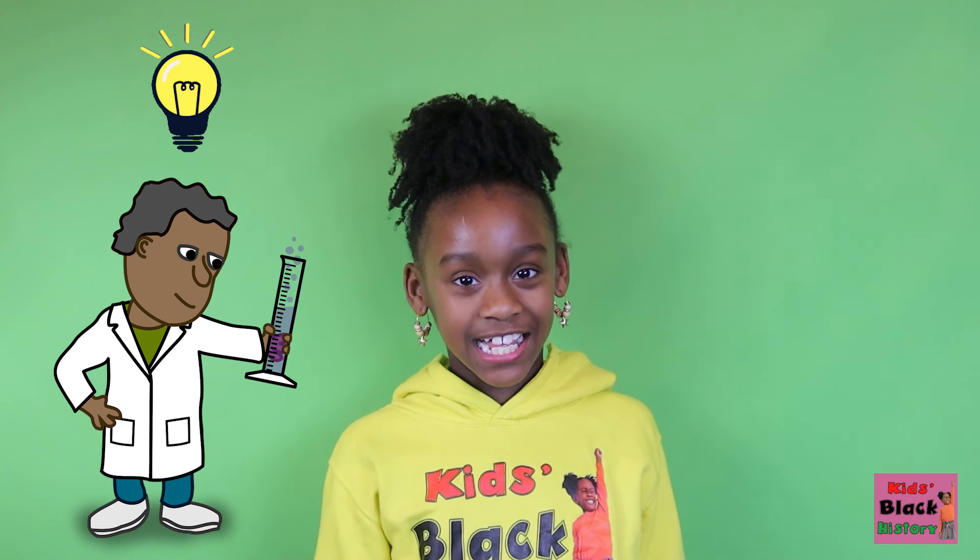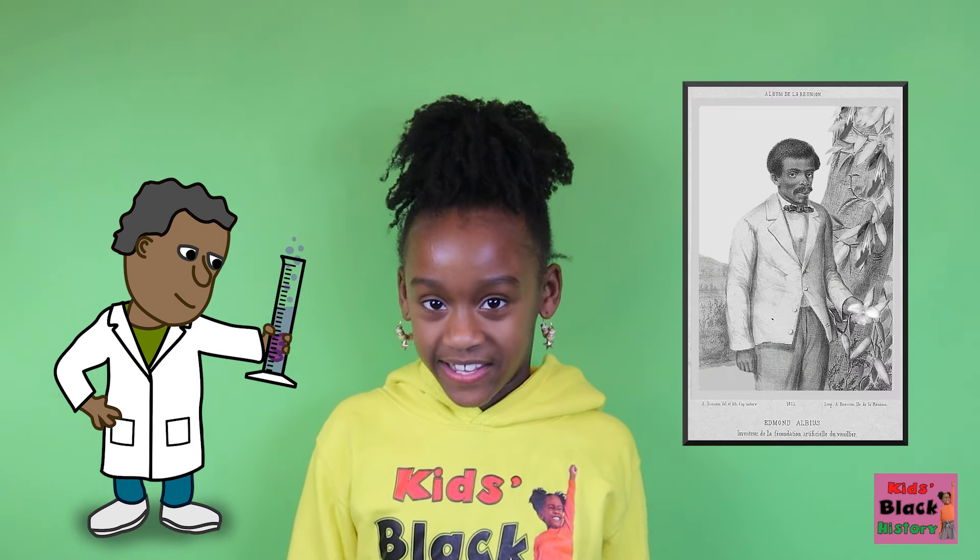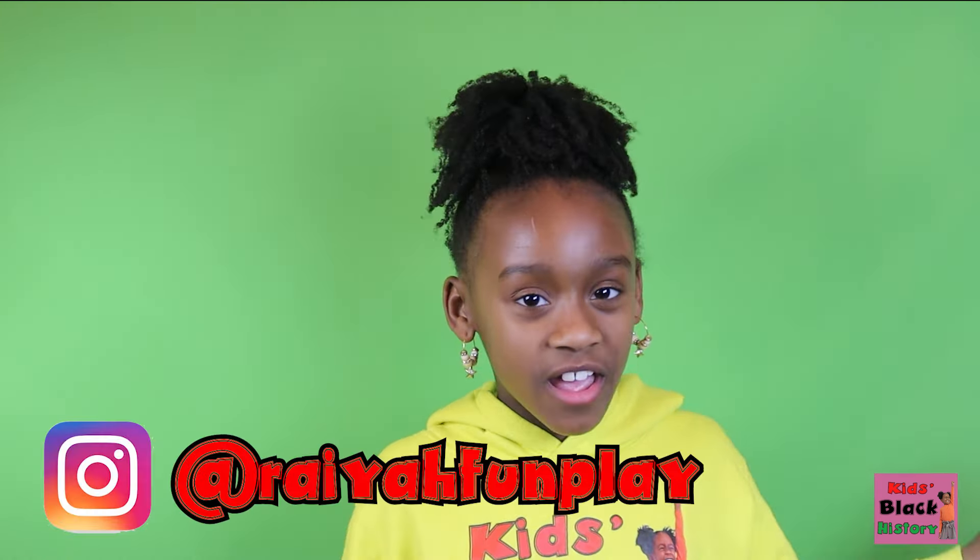He found a new way to cultivate vanilla that made it easier to harvest. Today we are looking at an often overlooked Black scientist, Edwin Albius. Guys, I'm Raya, and let's get into it.